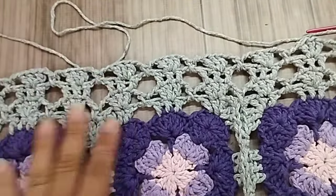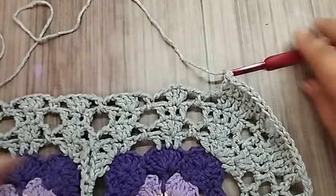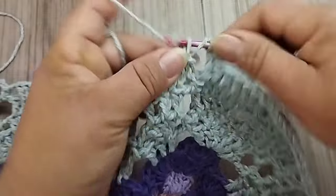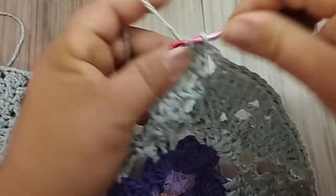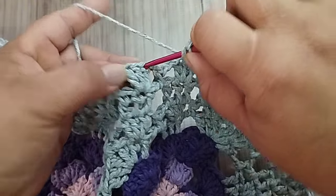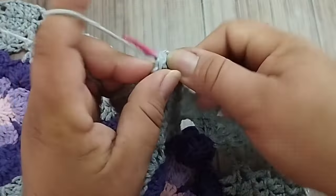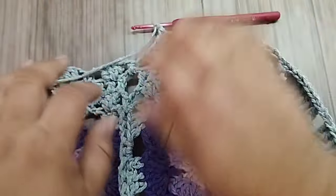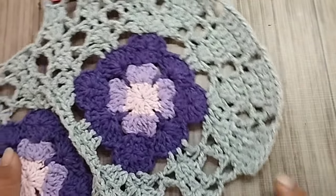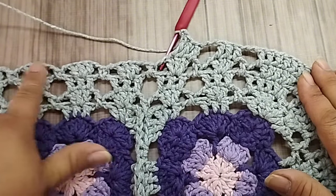Se você achar que o seu vai repuxar na parte reta só com duas correntes, faça com três correntes, então. Vai dar uma repuxadinha. Vou fazer com três nessa carreira. Mas quando eu fiz a outra, tá vendo que se ajeitou? Eu vou fazer com duas mesmo. Duas correntes. Se o seu for necessário, faça com três. E trabalho ponto sobre ponto. Vou fazer duas correntes pro próximo bloquinho aqui, e faço um ponto alto pra cada. Pra essa carreira, é dessa forma que eu vou trabalhar. Eu vou voltar com vocês na próxima carreira. Comecei a fazer os bloquinhos, ele começa a virar. Mas, na próxima, se ajusta.